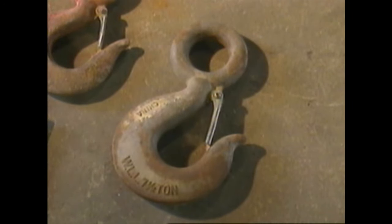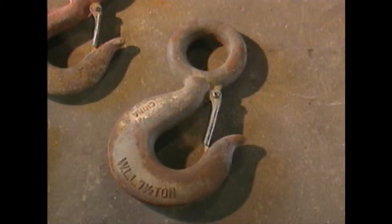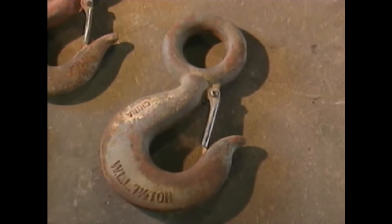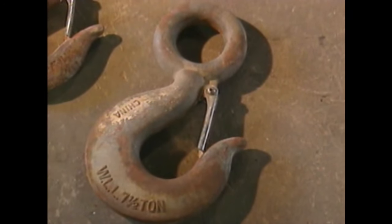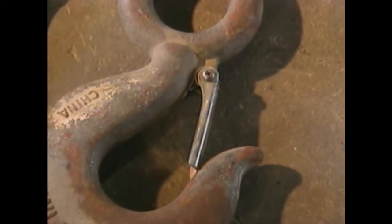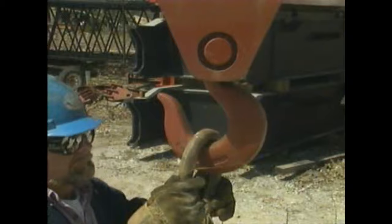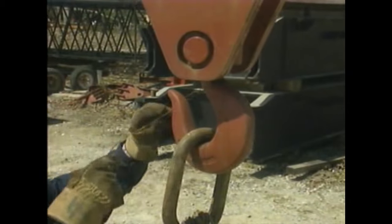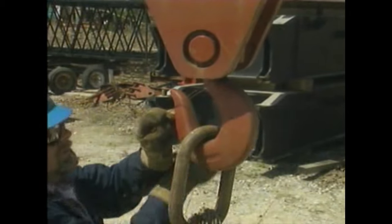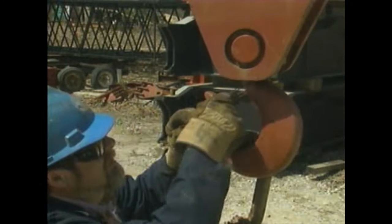Hooks typically have their safe working load limit stamped on them — the weight the hook will safely handle. Many hooks have a safety latch to prevent a load from slipping off. Hooks without safety latches should be secured using mousing, which involves wrapping wire or fiber rope across the hook's throat to prevent connectors from slipping off.